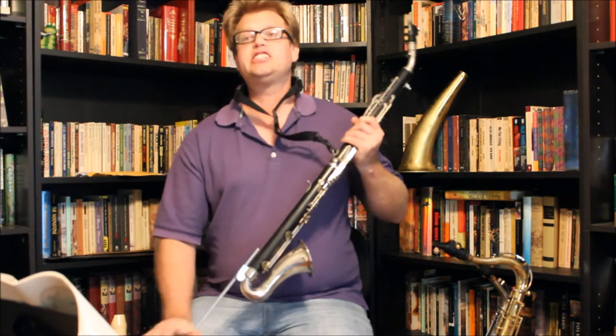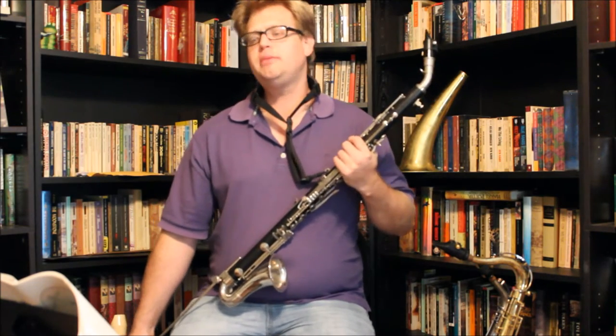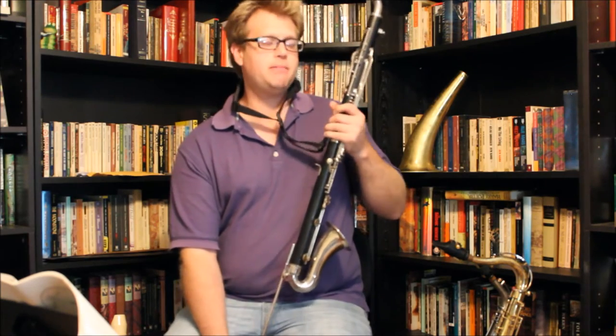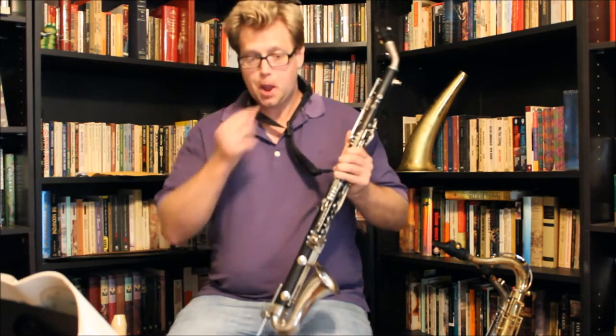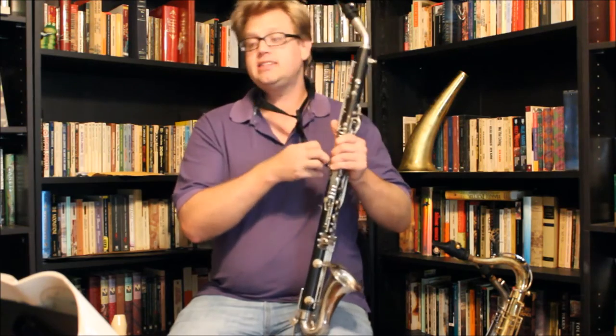Today I'd like to try a little bit of an experiment. Over the past week or so I've been talking with a friend of mine, Raymond, and he was telling me about how he plays his alto clarinet and he does it a little bit differently, and I thought I'd experiment with that a little bit today.